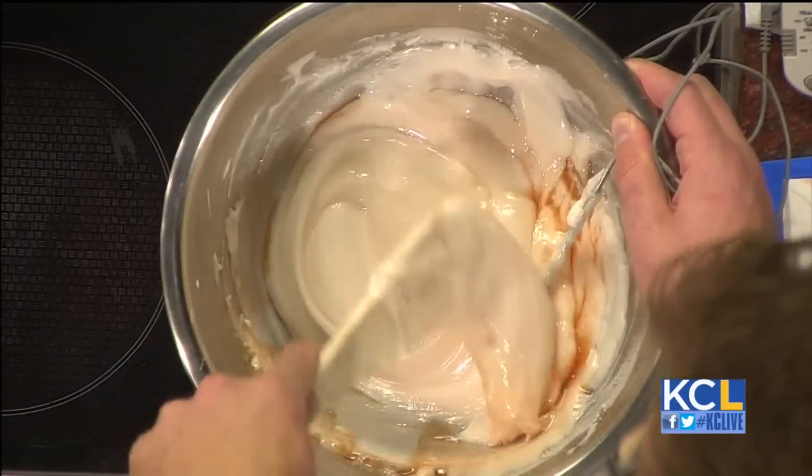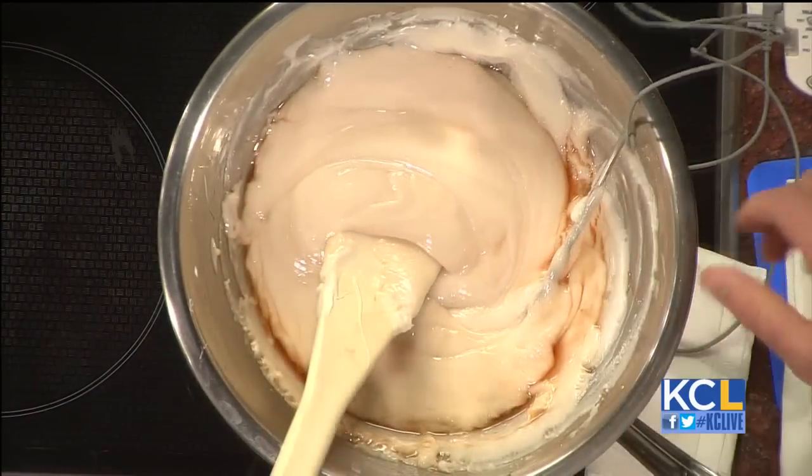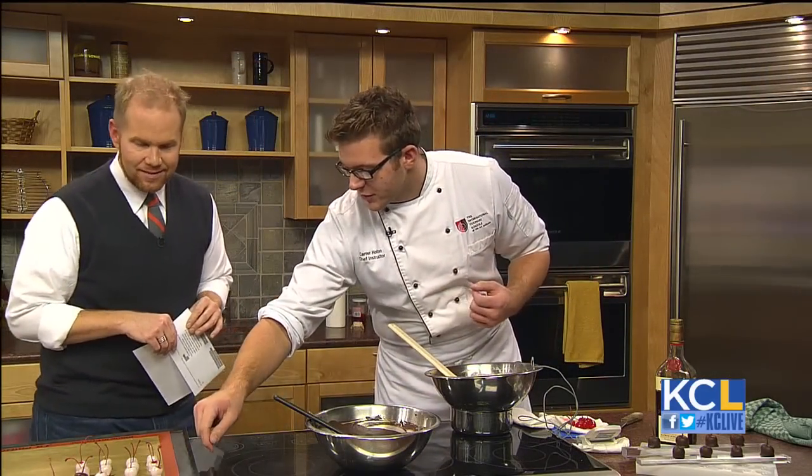There's invertase in here. Invertase is what's going to make it liquid — we're going to go from a white, creamy outside to a liquid center.